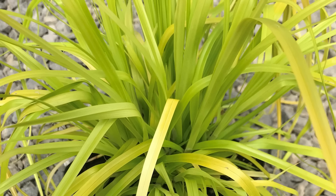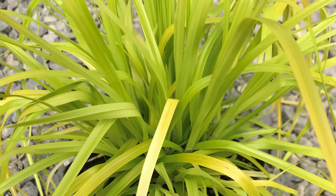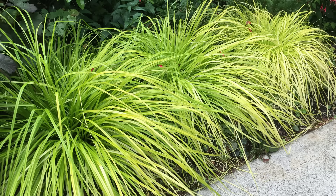Next up is a Carex called Everillo — again, one I show off on the channel quite a bit. There are a lot of Carexes that work great as ground covers. There are native and non-native species of Carex; in fact, there are about 3,000 species of Carex overall. Everillo is unique because of its really bright, vibrant gold foliage, though toward the end of summer you'll see it fade just a bit.